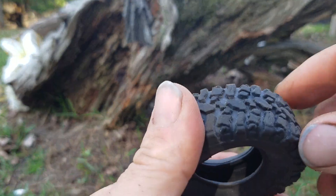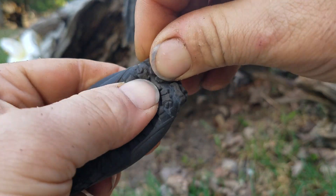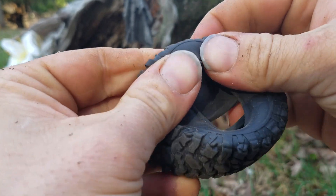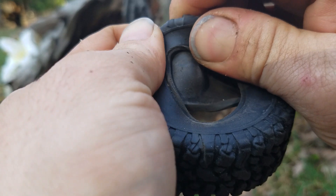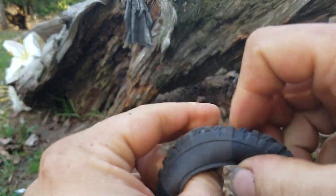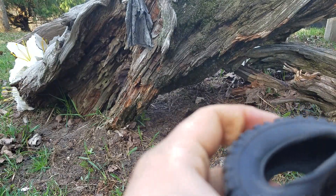Another thing you can do is grab the tire and just work your way around twisting it at the knobs, flexing it back and forth. The more you flex the tires around, the softer it will become. You could also do that inside out and just really work it around good - that will help soften it.